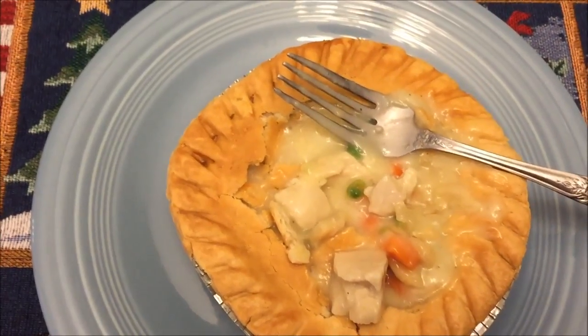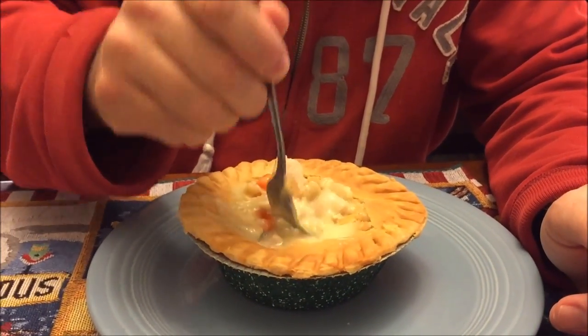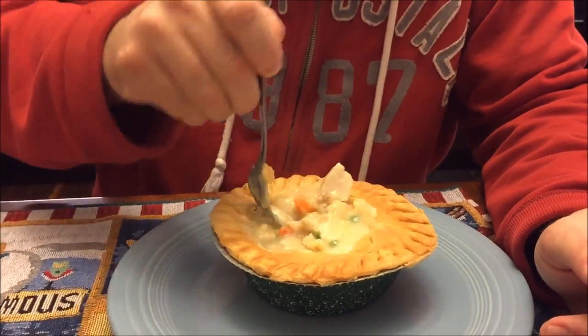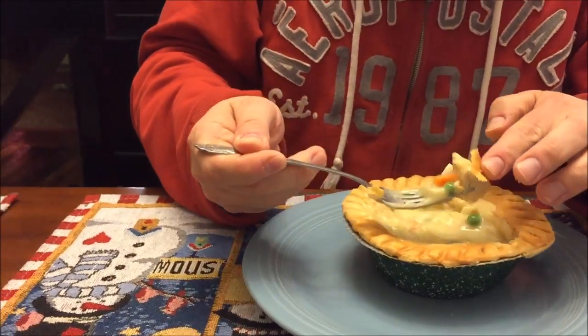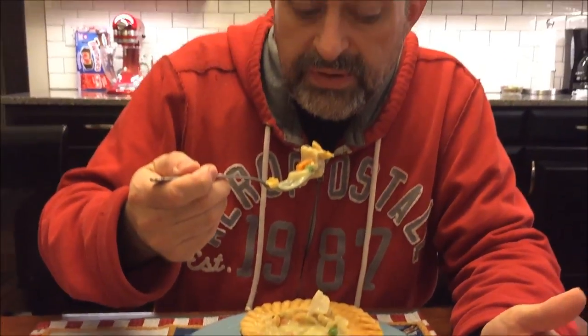I let it cool off a little bit. There's no way I can get a bite of every little thing in here, but I want to make sure I get some chicken, a little bit of veggies, and maybe some of the crust. Let me find a piece — there we go. It's still pretty hot.